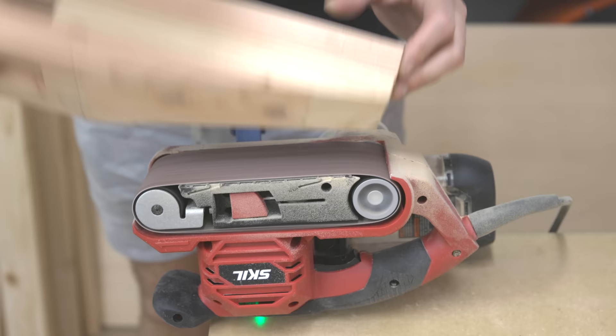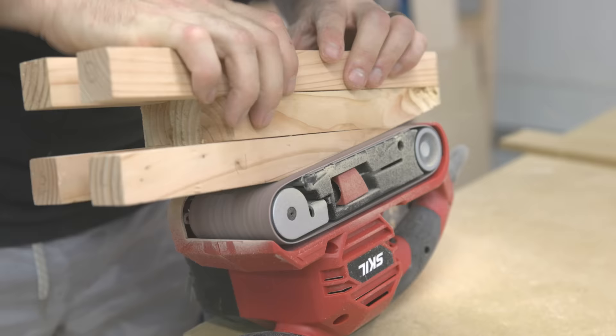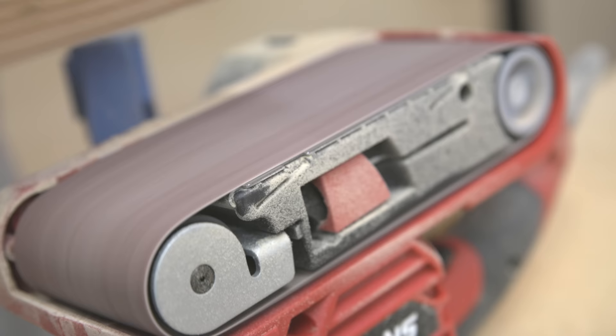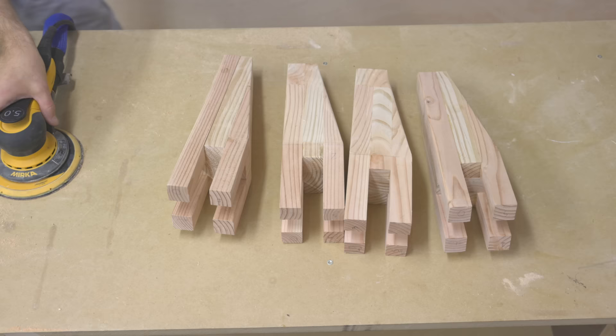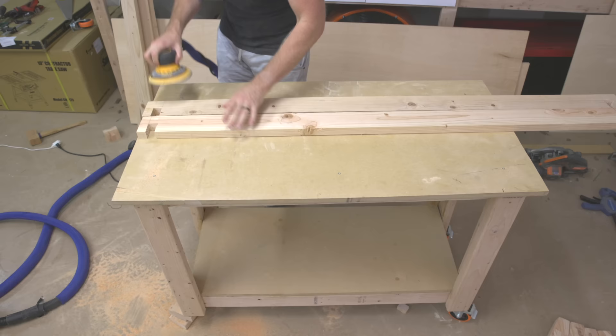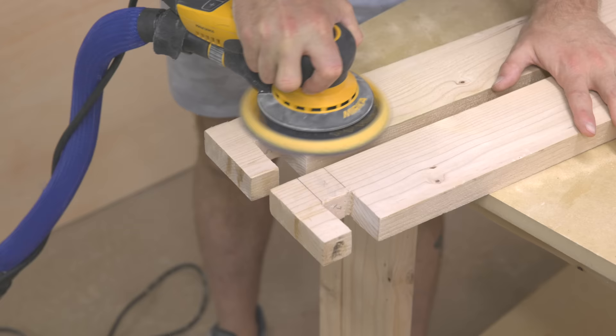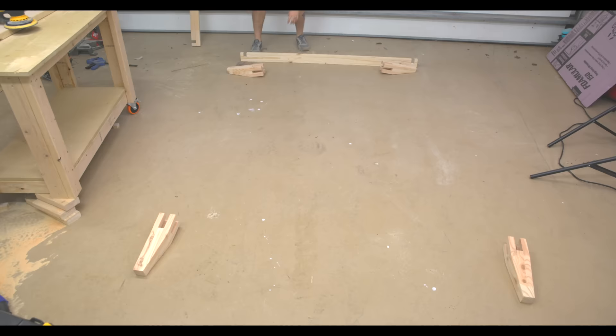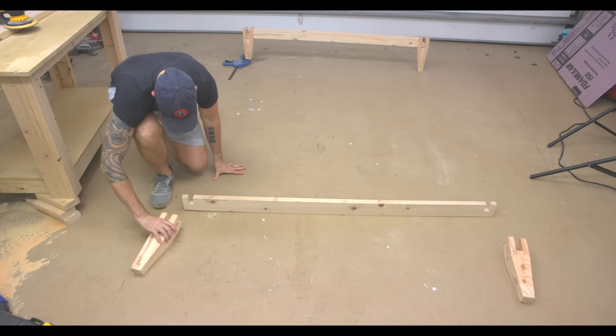I cleaned up those cuts with a belt sander — the easiest way is to clamp it to the workbench with a Rockler squeeze clamp and run the workpiece over the top of it. I came back with my orbital sander and sanded everything up to 220 grit. Now it's time to slot all those stretchers and legs together and hope it actually fits.